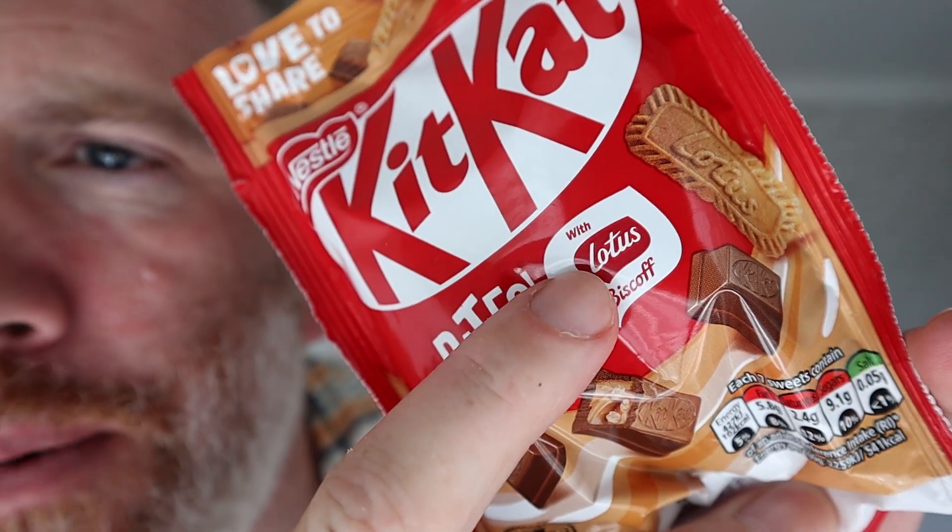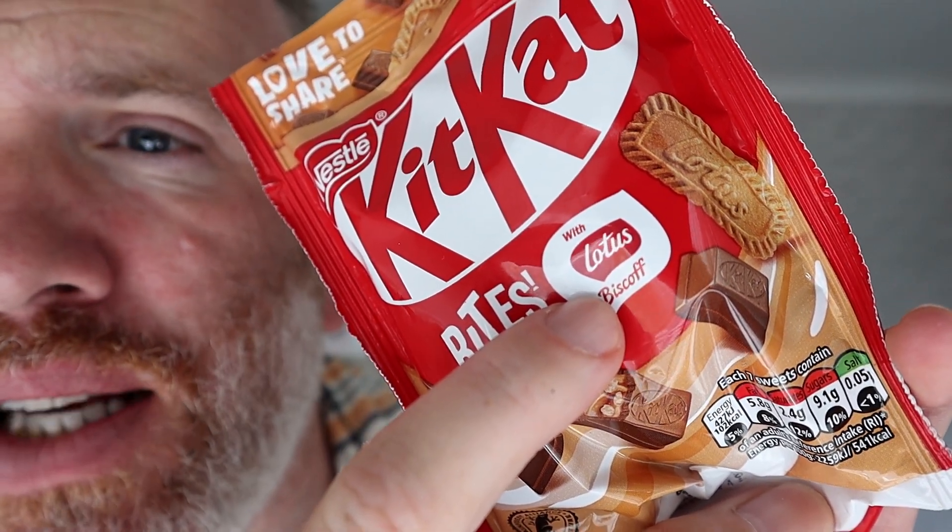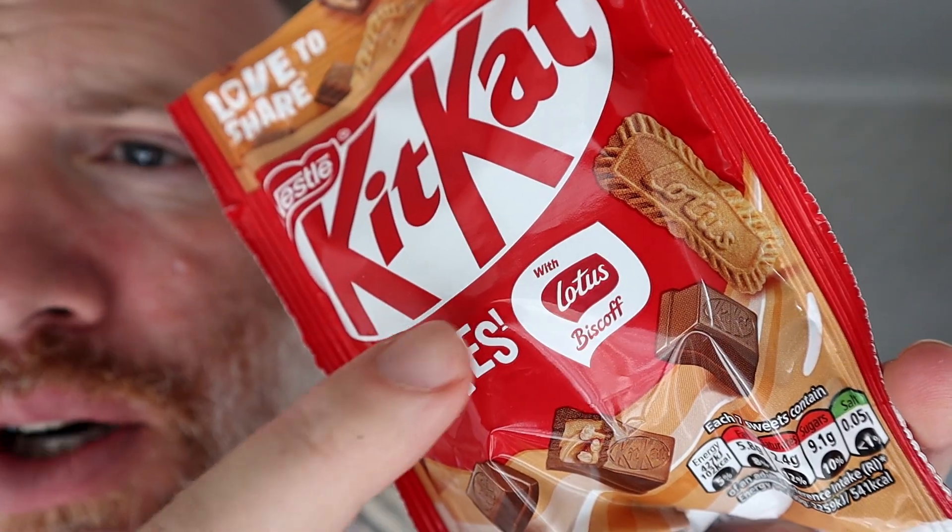Here's one. These are little mini KitKat bites with Biscoff. Now I do say 'bisquaff' because I think it sounds better than 'biscoff'. Bisquaff, bisquaff — I can pronounce it how I want to.